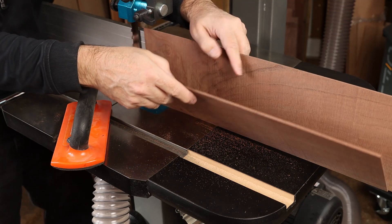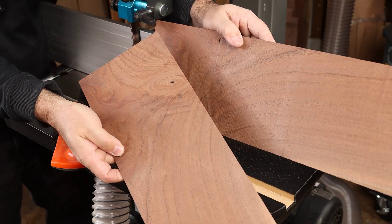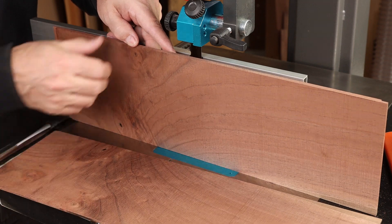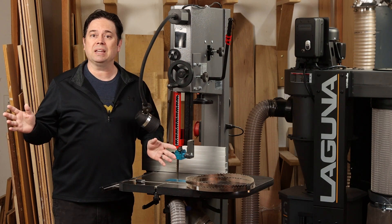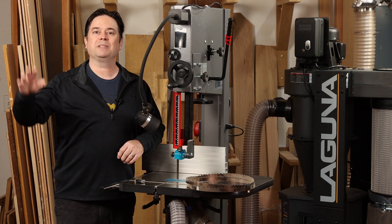Just imagine what kind of mileage you'll get out of your specialty hardwood and exotic lumber when you can make cuts like that and utilize just about every bit of the board. If anybody's doing bookmatched veneers, this Resaw King would be the blade to have. That's all the details on the Resaw King — the one with carbide-tipped teeth and variable spacing. Thanks for watching.